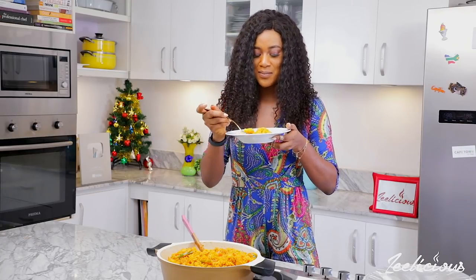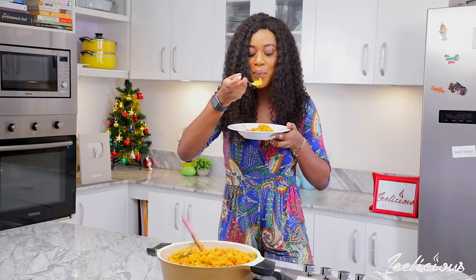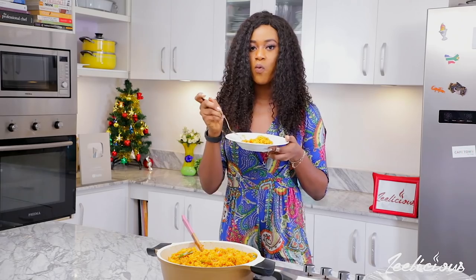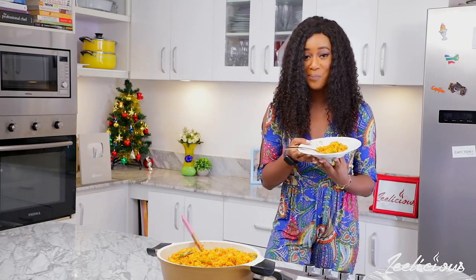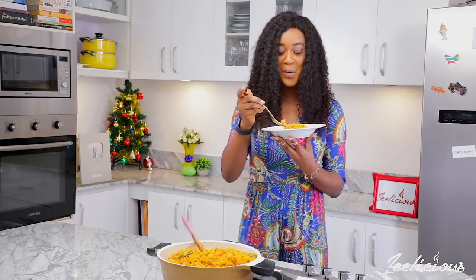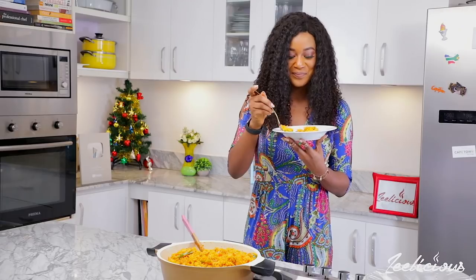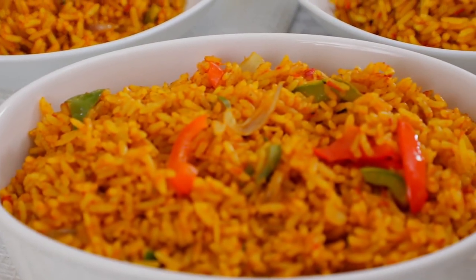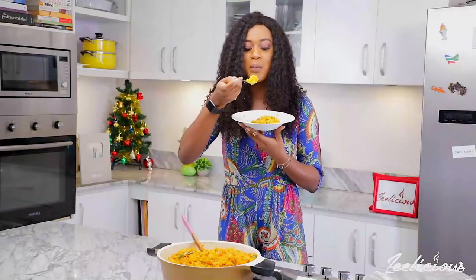It smells really nice guys, it smells so nice. The moistness is on a whole new level. It definitely tastes super good — I told you I've been making this for the past four or five weeks and I use the same recipe every time.